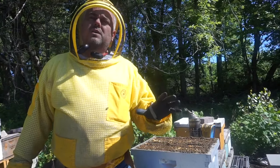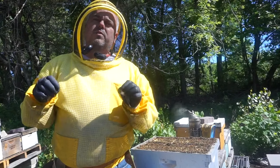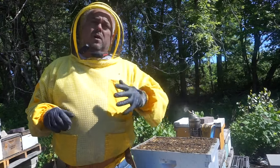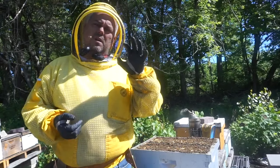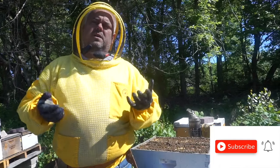For these strong colonies we're going to equalize a little bit, take away some strength, some frames of brood and we're going to give it to colonies that are a little weaker. And on medium colonies we're going to just shake the bees down and add extra space, so they're always continuing growing and have a place to expand.